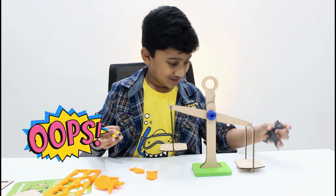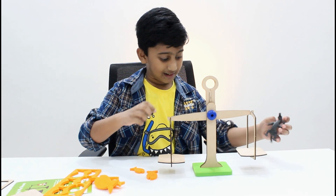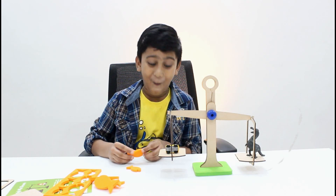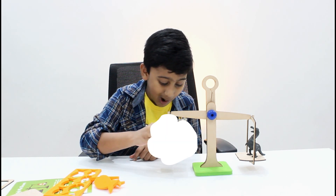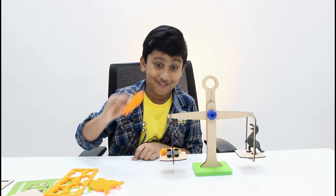Let us keep the dinosaur back into its place. Let us balance it. Let us keep the fishes on its side — one more, this time the piggy one.